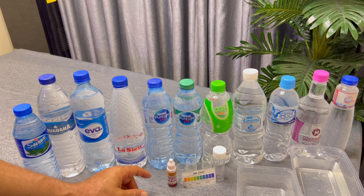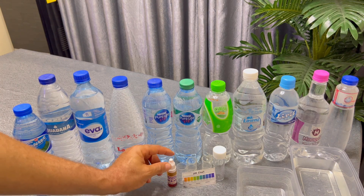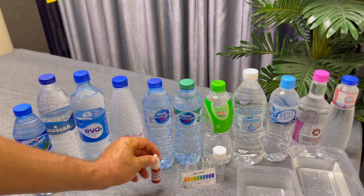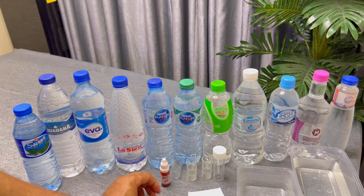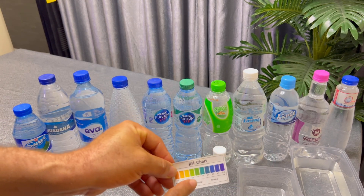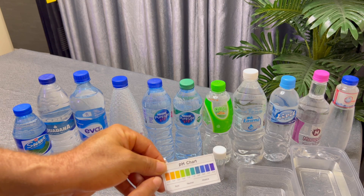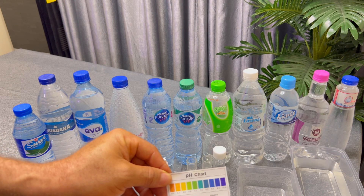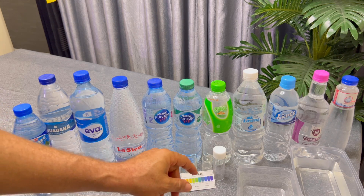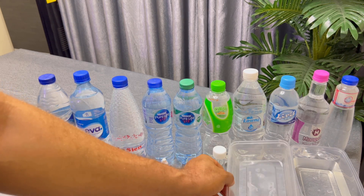We are diving straight into the practical section. We have the liquid tester, our test tube, and our pH chart. Whenever we test any water we'll bring it to this chart to see if it is acidic, alkaline, or neutral. We also have an empty container where we'll be disposing of each test sample, and we rinse the test tube before each new test.